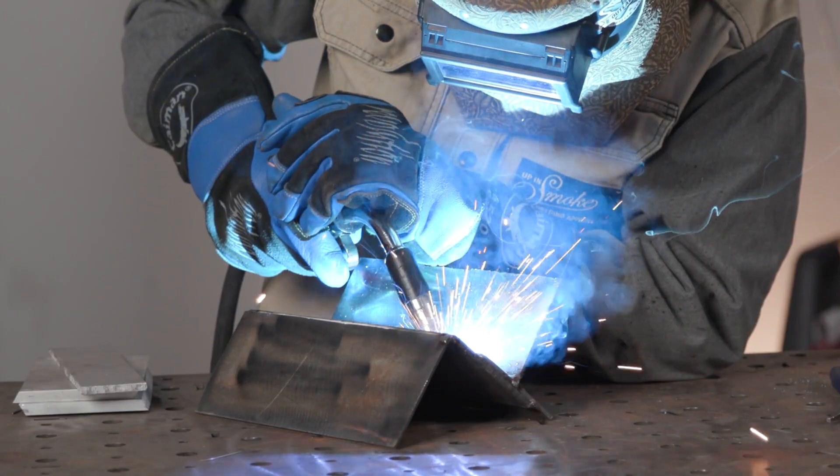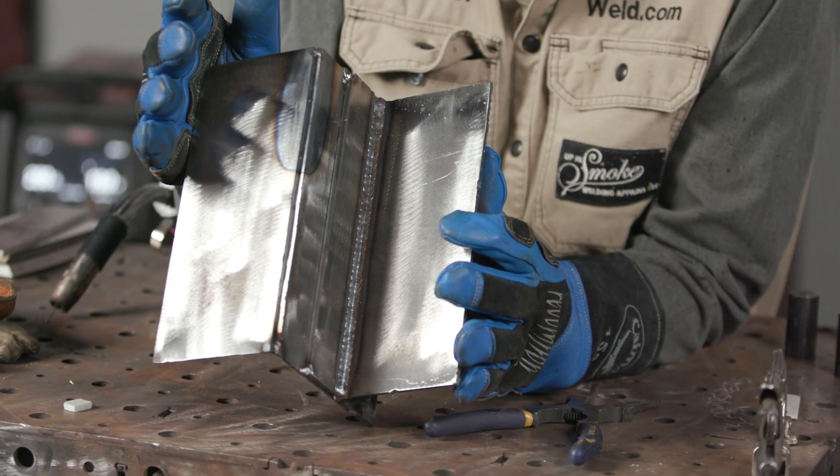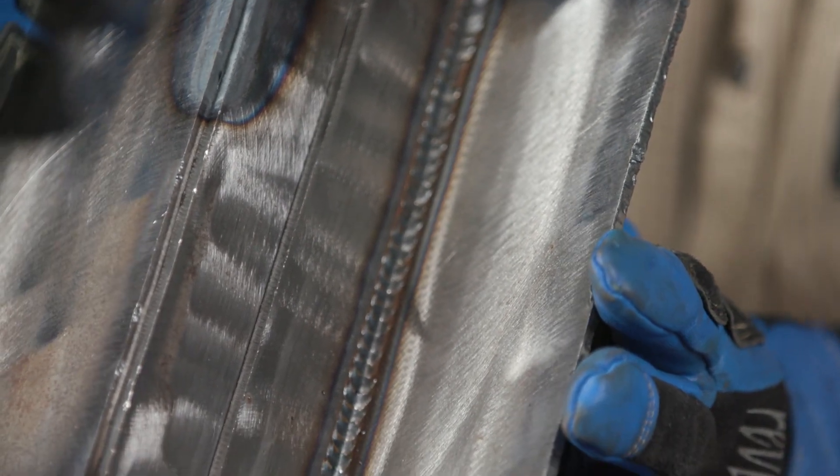We're getting started with this bead. We have all the settings right, so we should be hearing a nice smooth buzzing sound. Paying attention to the arc — making sure it's stable, not a lot of BB's or buckshot flying off. The motion is consistent, the sound stays consistent. Everything is consistent, and that's what we're looking for with this constant.